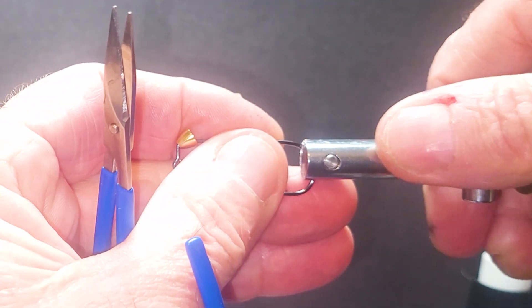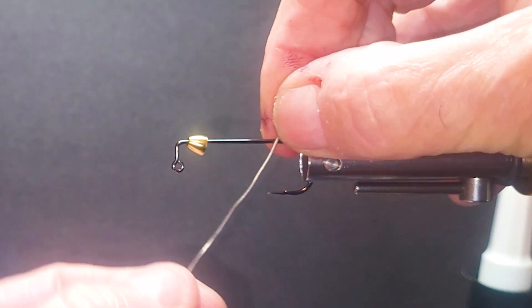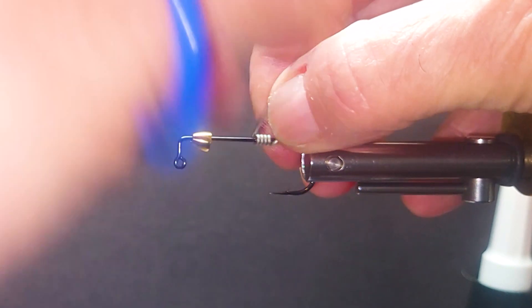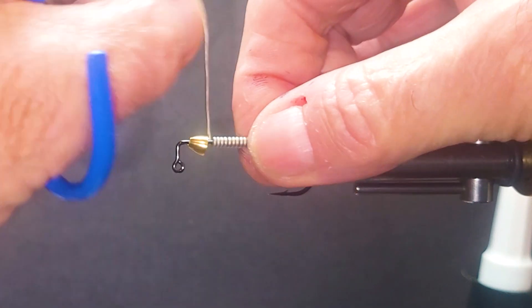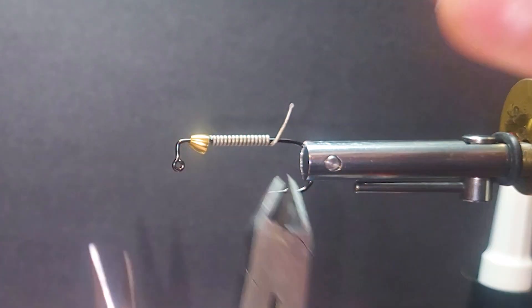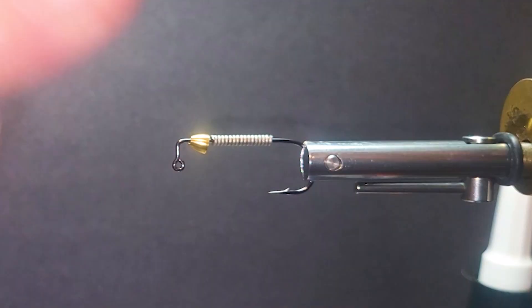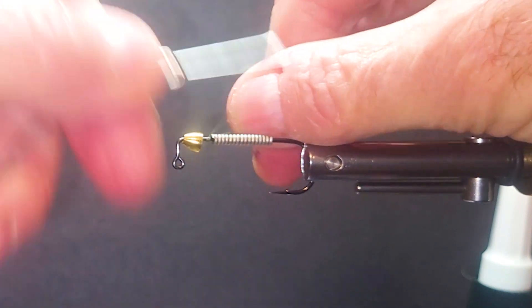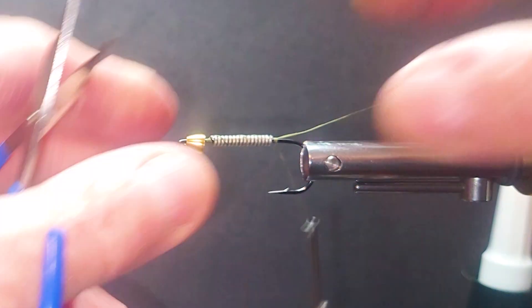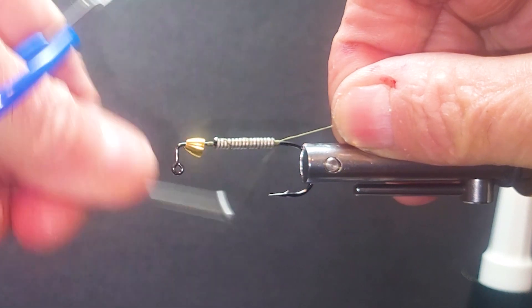I'll put the cone head on my hook right now and get it in the vise. Let's get some lead-free wire — some places want lead free, and it's not a bad idea to go that way anyway. About 10 or 12 turns on there for sure. I'll use my side pliers so I don't ruin my tying scissors. Then I'll start my 3-0 thread in the front and come to the rear, making sure I've got enough area to tie down my materials — they all go down at the head of the lead.